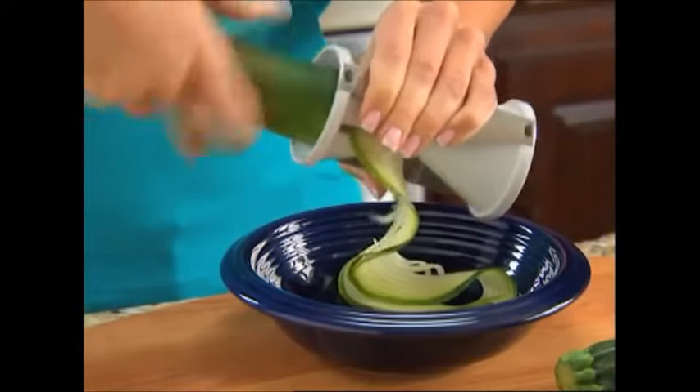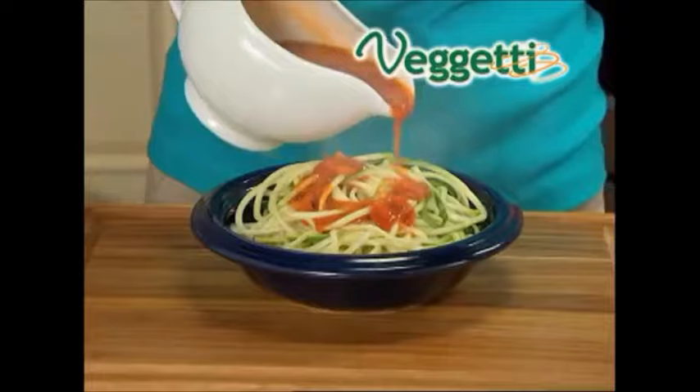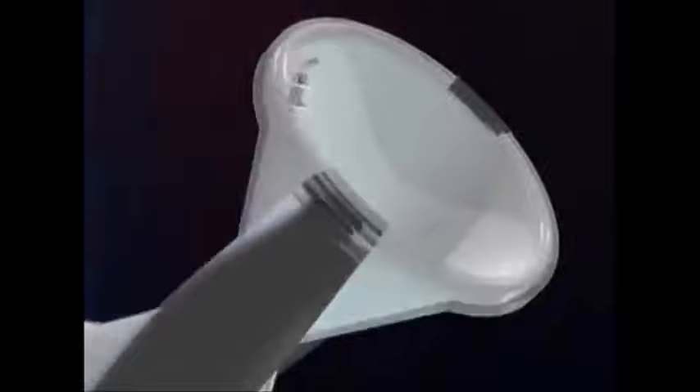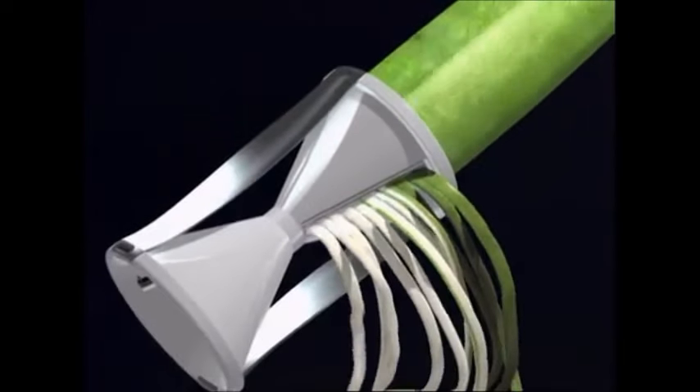Watch — just place a zucchini into Spaghetti and turn. In just seconds, you've got tasty zucchini spaghetti with perfect pasta texture. The secret is the specially designed stainless steel blades on each side that effortlessly slice through vegetables for endless pasta strips.